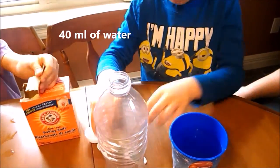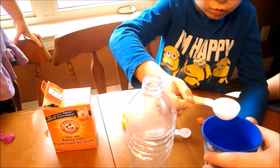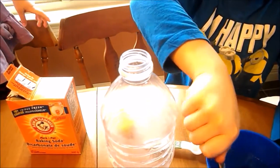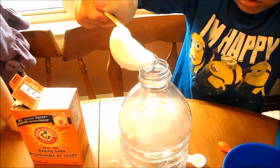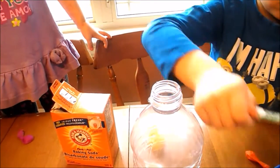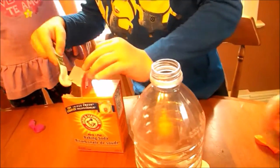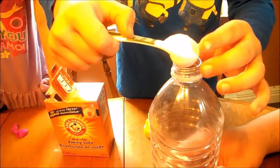Now we're going to pour 40 ml of water into the bottle — big ones first, here's the two big ones, and one little one. Now you're going to put a teaspoon of baking soda into the water. We have half a teaspoon, so we're going to put two of those inside.